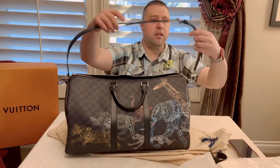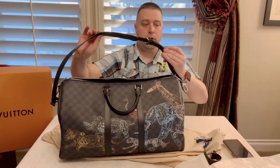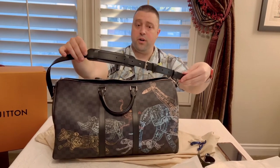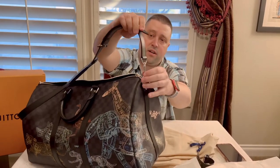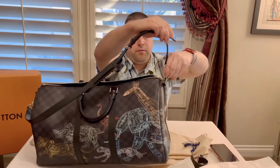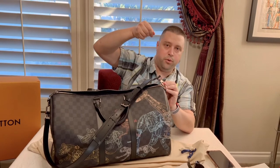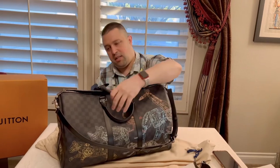Your strap is full leather. You have lots of room to expand or make it shorter — eight different holes that you can utilize for your length. The edges here turn with no problems — very secure. This one just pushes in; it's not like some of the other bags where you have to pull down and then push. So yeah, a lot of detail in this Keepall.